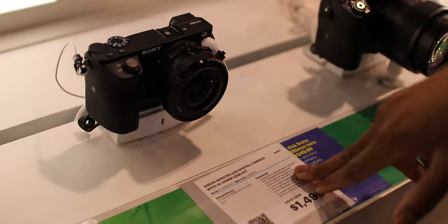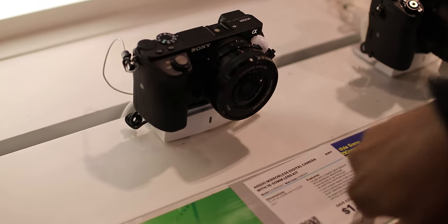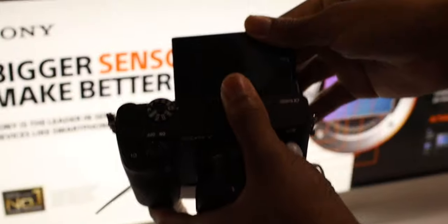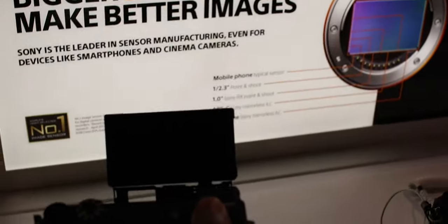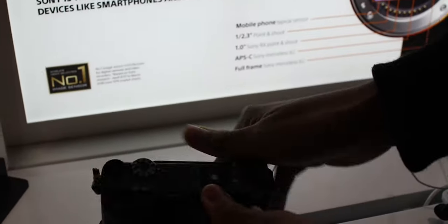They also have the a6500, which came out in like 2017, but the a6400 came out in 2019, costs less, and I think it's the overall better camera because it has a flip-up screen. The a6500 doesn't have a flip-up screen, so that's one of the main reasons why I wanted to get the a6400. Yeah, we're gonna cop it.